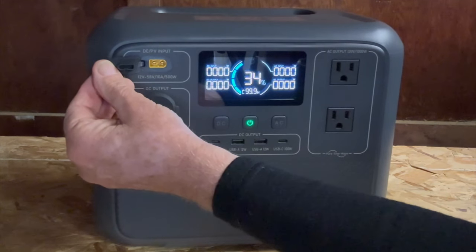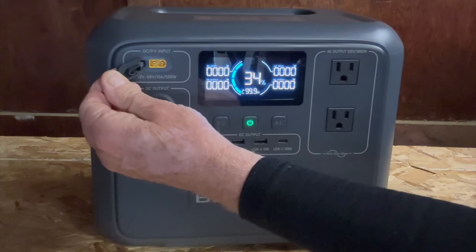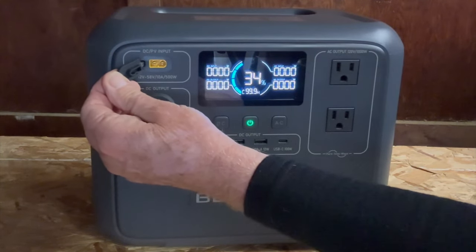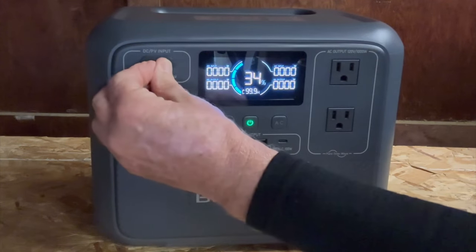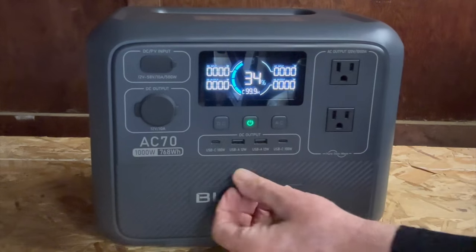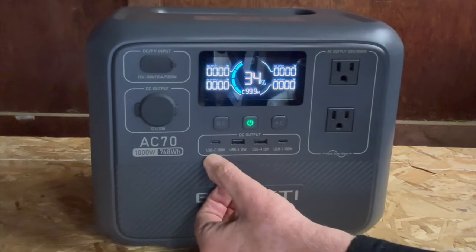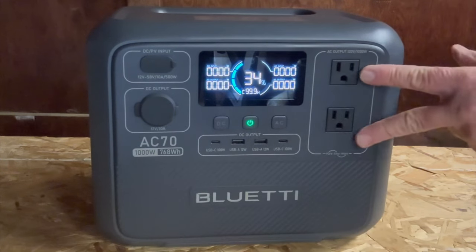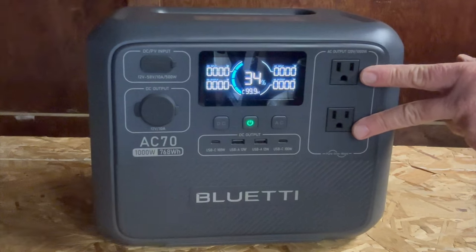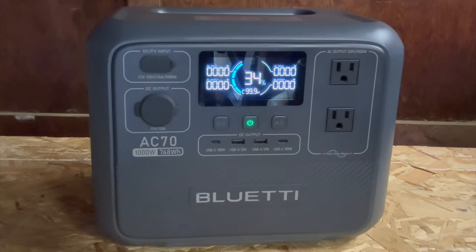That's the 12 volt DC PV input — your photovoltaic or charging from your car's power port. And then it's got two USB 12 watt ports, two USB-C 100 watt ports, and two AC output ports. Let's plug this in and get it charged up.